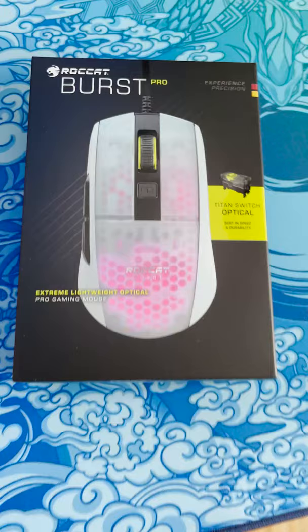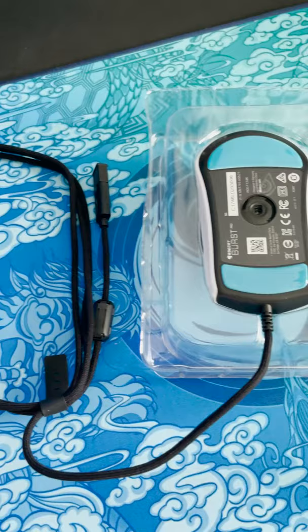What's also really cool about this mouse is that it has the new optical Titan switches. I just unboxed it and as you can see, we even get some protective foil here on the backside of the mouse glides, which is super cool.